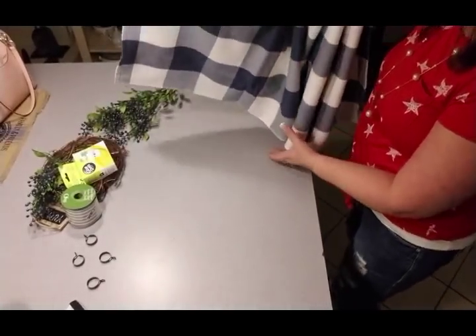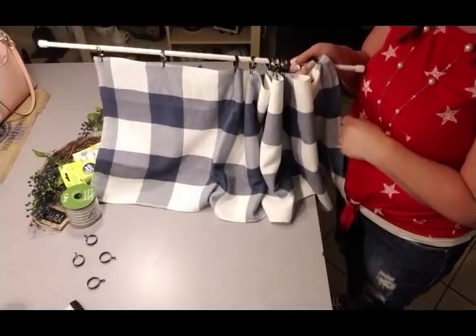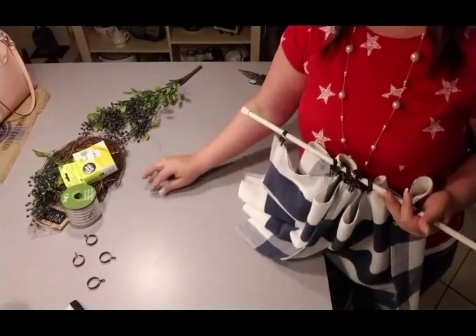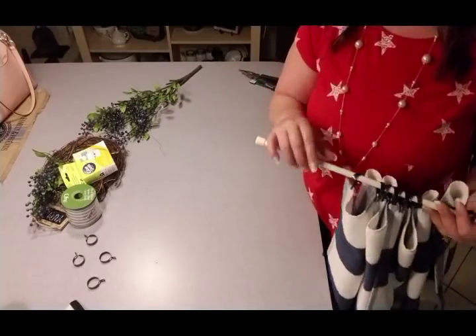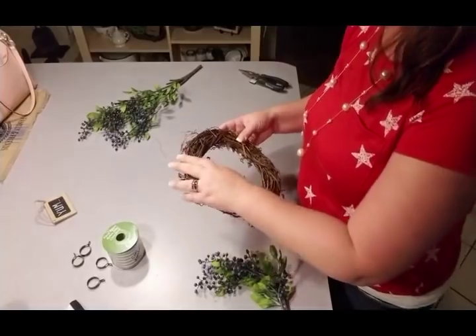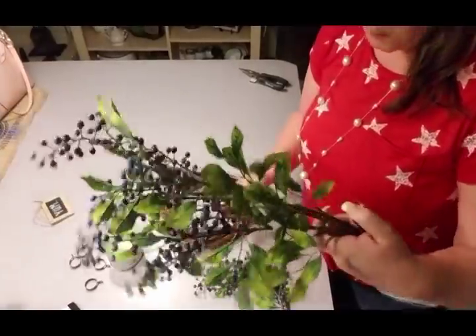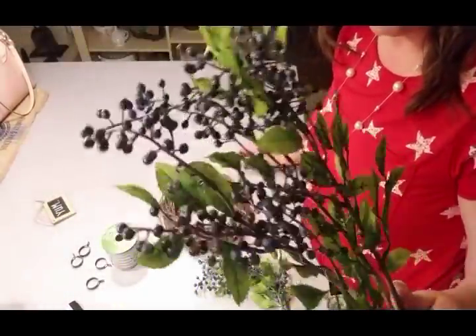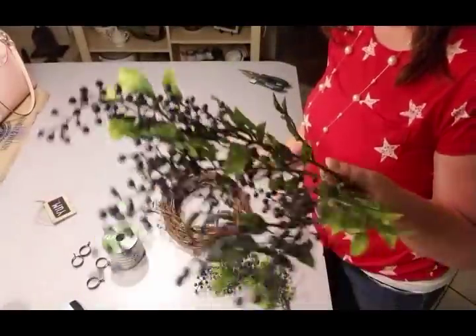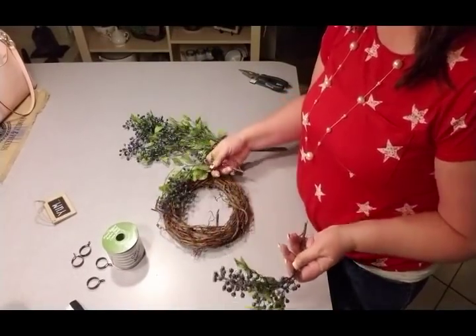It just takes two seconds — you pinch them together and they clip right on. I also use these clips with placemats or table runners as little valances, and they work great too. Now that we've got that, I'll put this on my rod and get it hung up. There we go — five dollar kitchen curtains, not too shabby! Now we're going to work on this little grapevine wreath. I think this is an old one from Hobby Lobby, and I picked up some greenery with little blueberries on it — I just thought that was super cute.